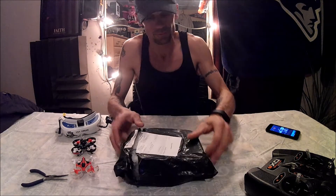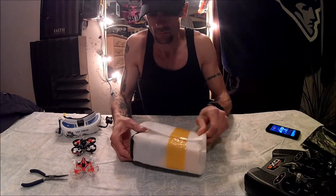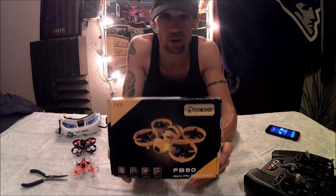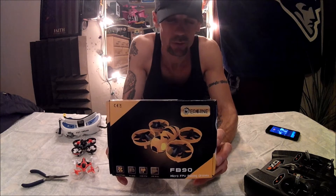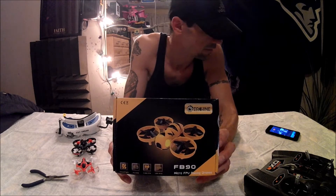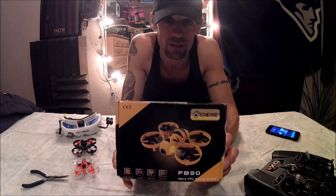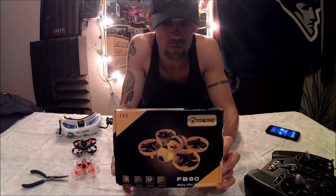We have the FB90. I ordered it on pre-order and it took forever to get here — I ordered it November 3rd and we are in January. My advice: when it says pre-order, I wouldn't pre-order it. I would just wait for it to come in stock and then order it, because you're going to be aggravated. They always tell you it's going to be here before the date and it just never shows up.